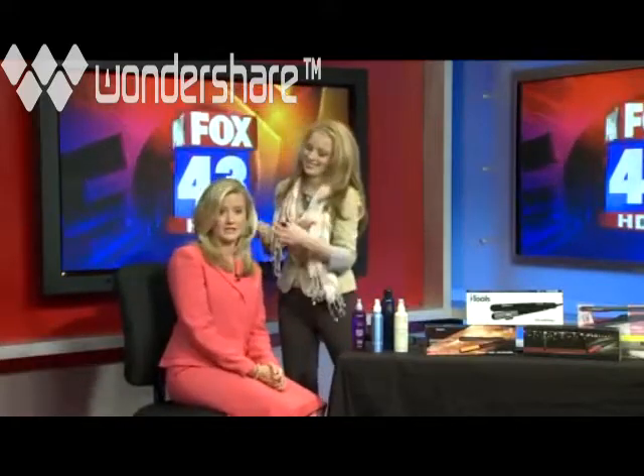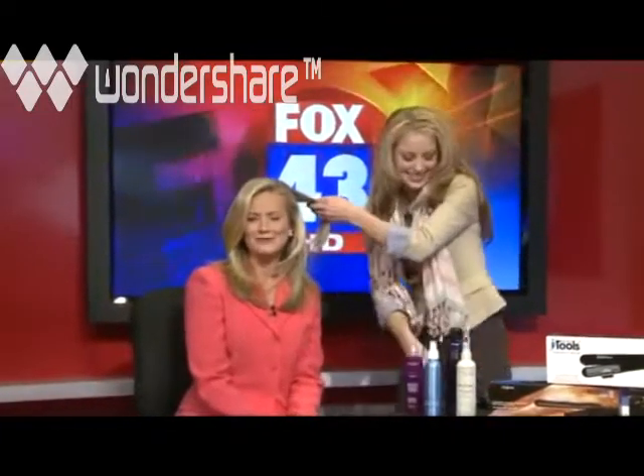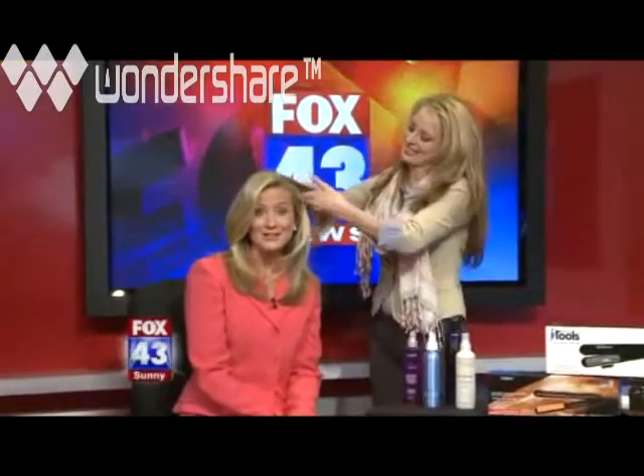This is awesome — Brandy is going to keep flattening the rest of my hair while we're here. We'll have more information on our website at Fox43.com. There's more to come on Fox43.